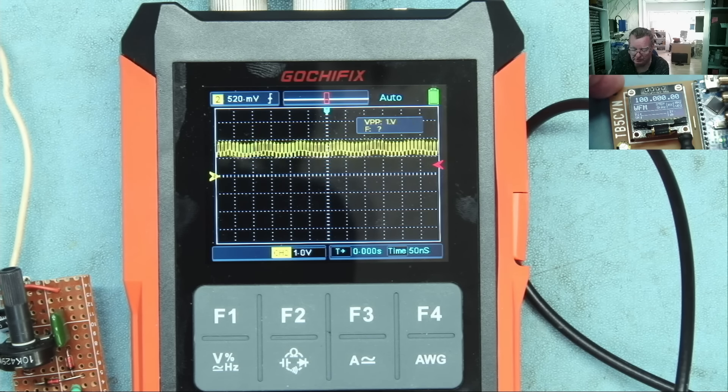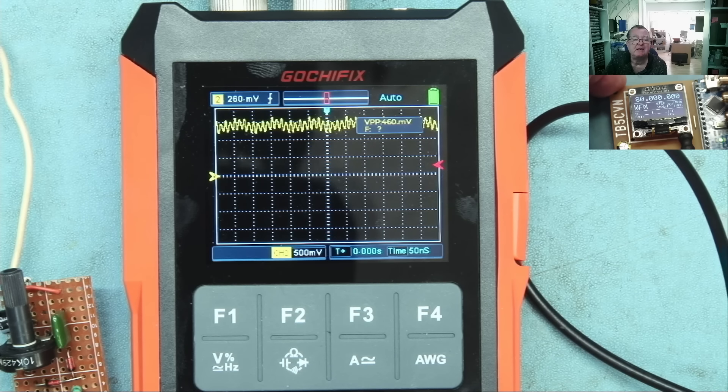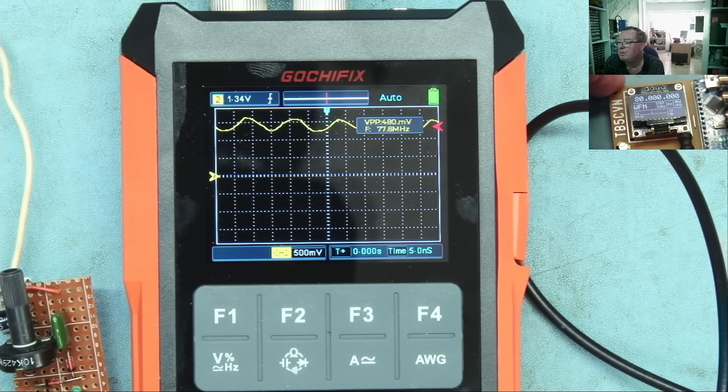Let me manually change back down to 80 MHz, going one megahertz at a time — down to 80. That apparently is the limit for the scope. My signal generator has a little DC offset, so let's press auto and see what it does. Auto managed it even with the DC offset. At 80 MHz — the rated maximum — in my opinion it can just about do it. That's quite decent for a handheld device like this.